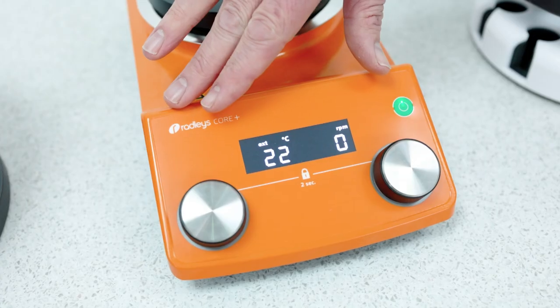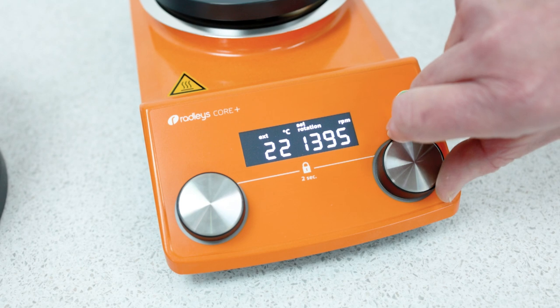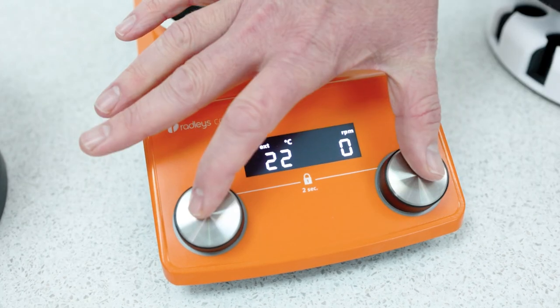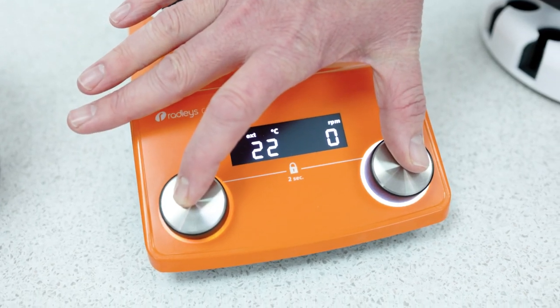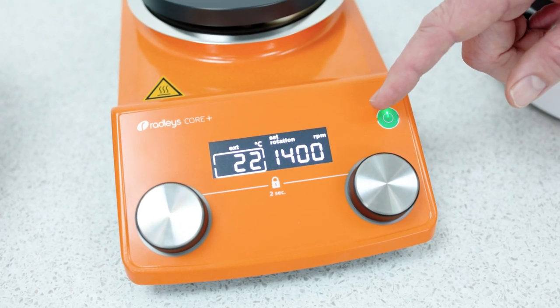The Carousel Core Plus hot plate has a digital interface with the ability to stir up to 1400 RPM. It also has a safety locking feature so that if you accidentally brush past, you won't change any of the set points you've placed in.